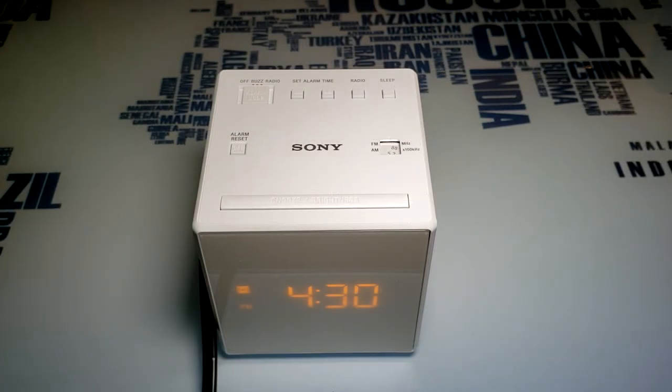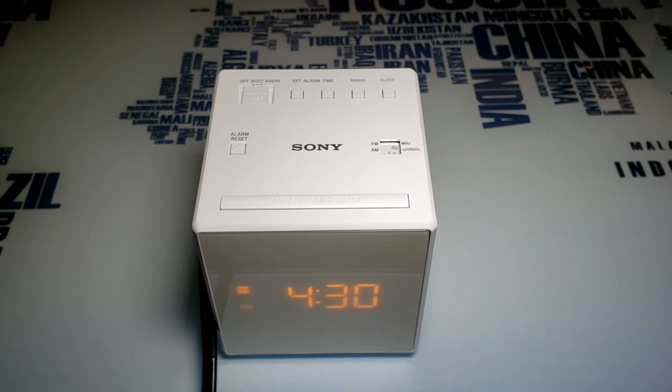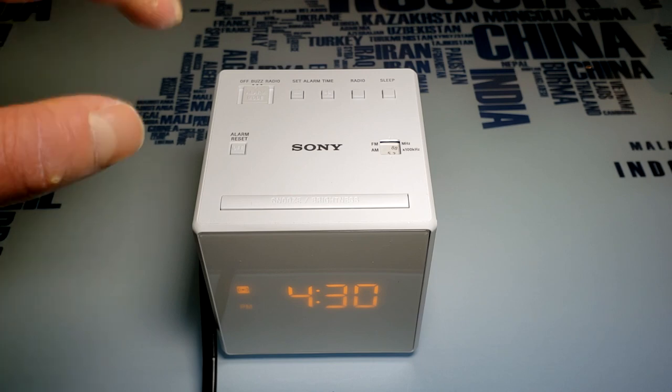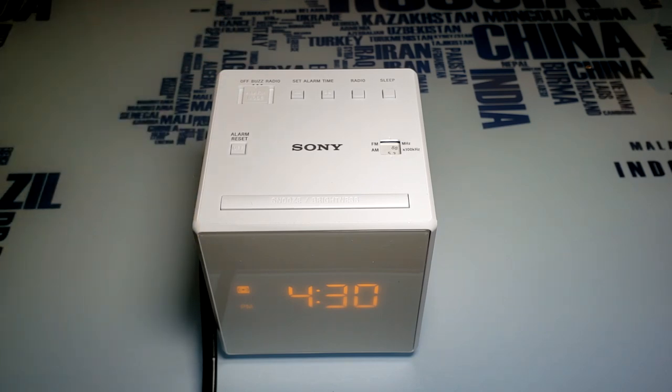Setting up is actually a breeze — just read the instructions and it's very simple to set the time, date, and your alarm. The alarm setting is extremely simple to set up. We're going to set the buzzer right now and show you what this alarm sounds like. 30 years ago I bought my first Sony alarm clock radio, and it's basically the same alarm system they were using back then.